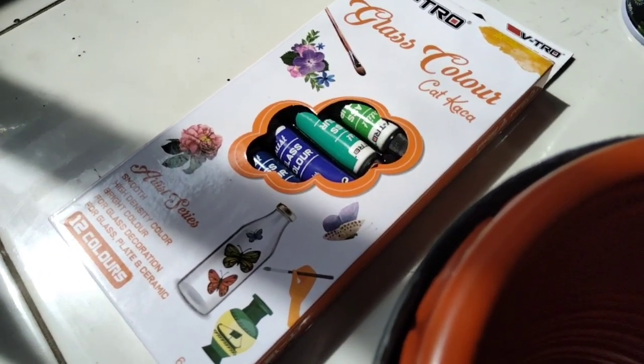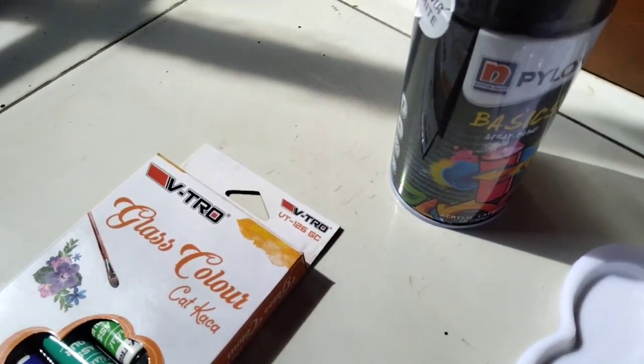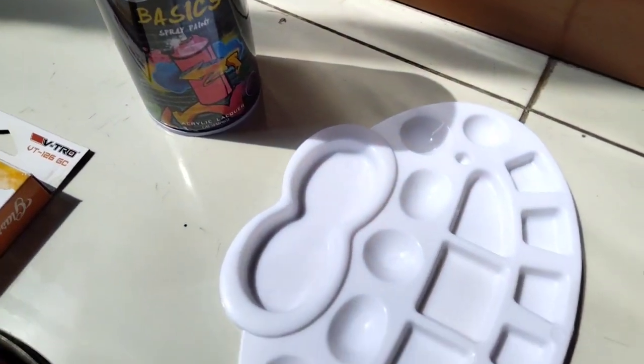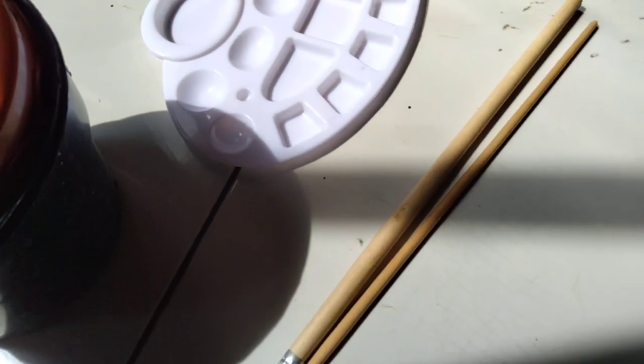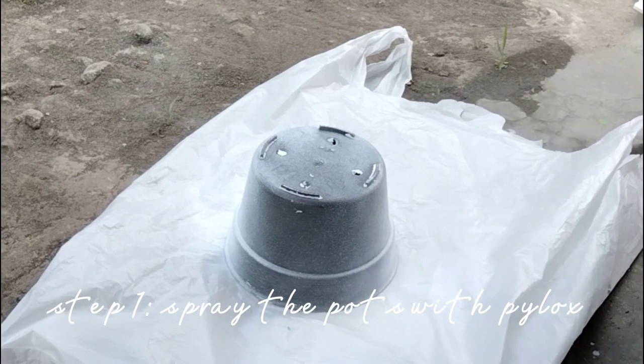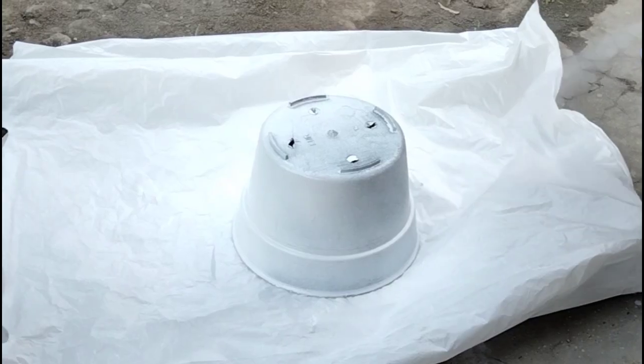You will need a pot, acrylic paint, filler, painting palette, and the last item is a brush.